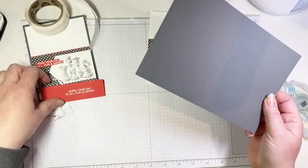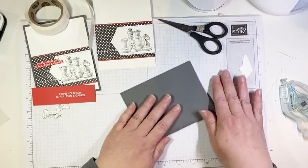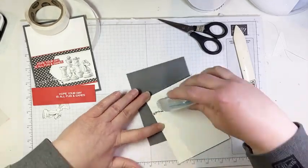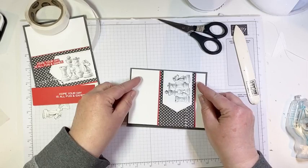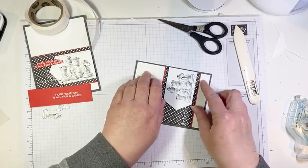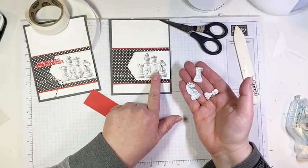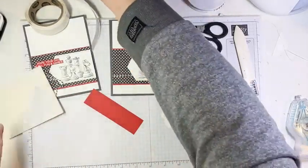Next we go ahead and glue this onto our card base. The card base is basic gray cardstock, eight and a half by five and a half, scored in the middle at four and a quarter. We fold in half along our score line and burnish with our bone folder. When applying adhesive to embossed cardstock, go slowly — the cardstock has been weakened by the embossing and the seal can pull it up.